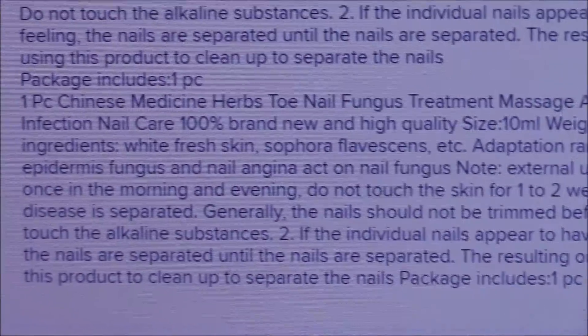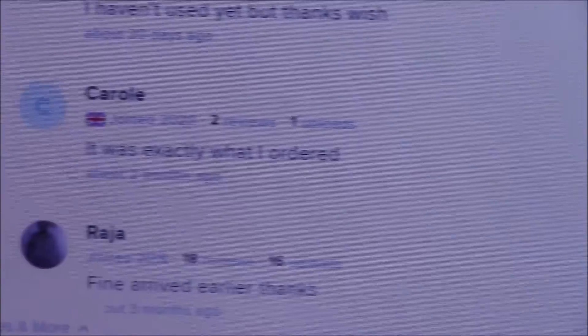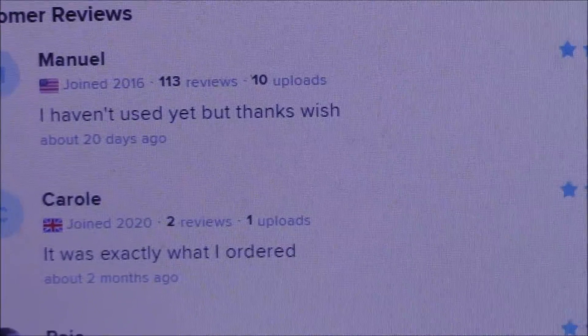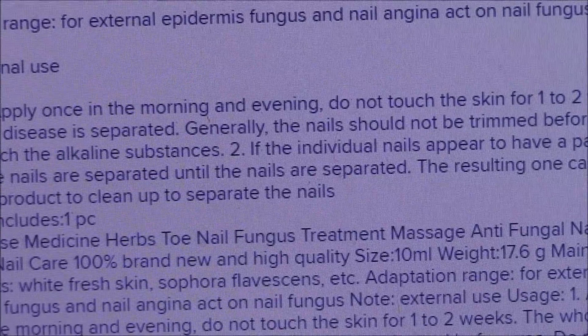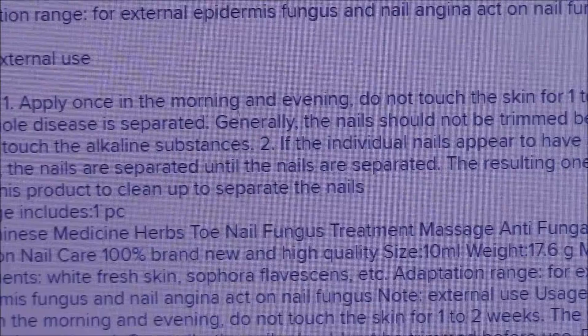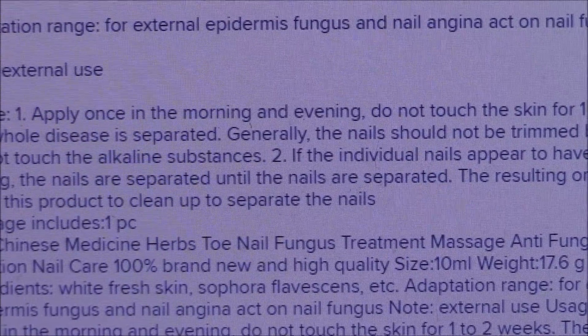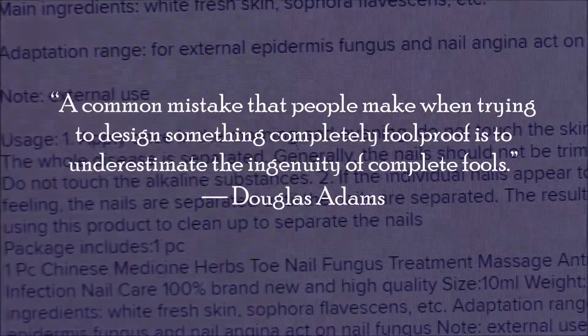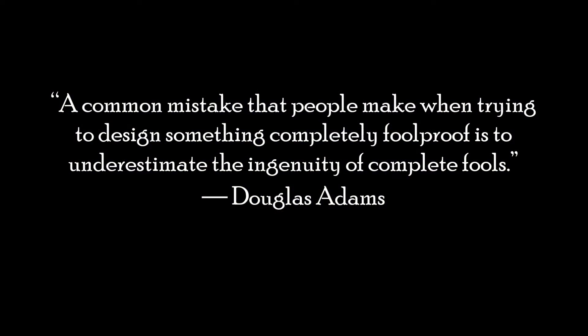If you've got some kind of fungal something going on with your toenails or any other part of your body, go to a podiatrist. Don't buy stuff off Wish with ingredients of white fresh skin. I don't even know what to say on that. Enjoy your coffee, folks.